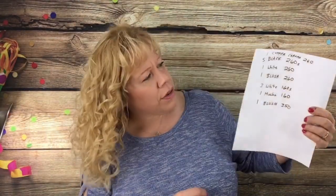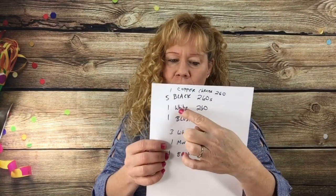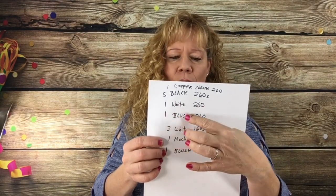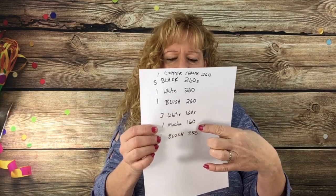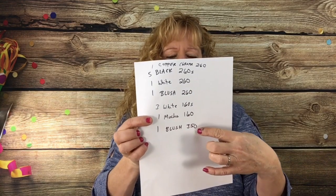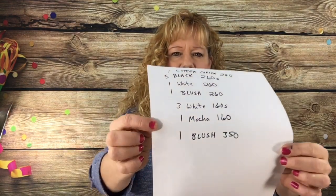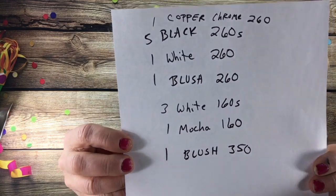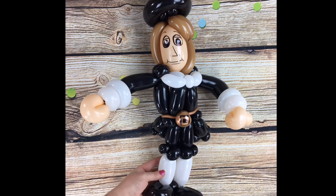For this one you need one copper chrome 260, five black 260s, one white 260, one blush 260, three white 160s, one mocha 160, and one blush scrap piece of a 350. Okay, let's get started.